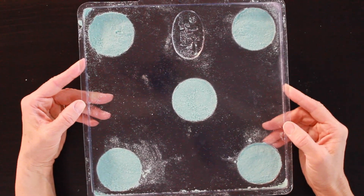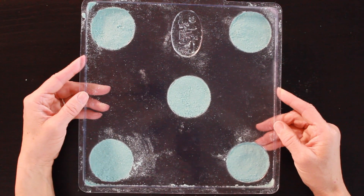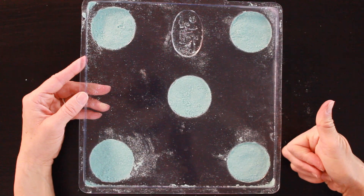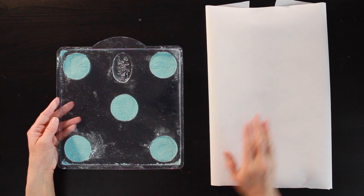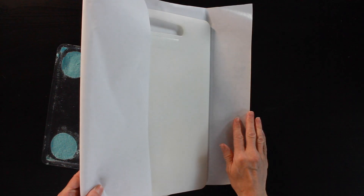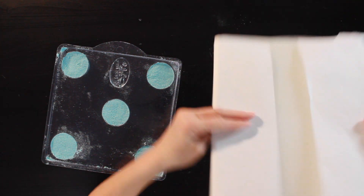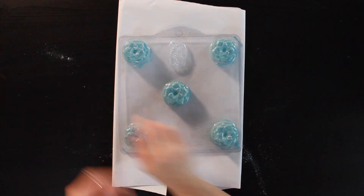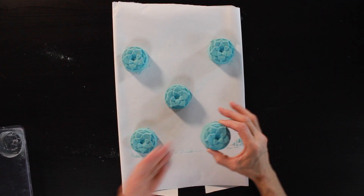Let them sit overnight to dry. You can tell they're ready to unmold by pressing your finger into them — if they're nice and hard, they're ready. Take a cutting board, put a piece of parchment paper over it, flip them over, and if they're nice and dry they usually pop right out. And that's it — we have some awesome shower steamers for headaches!